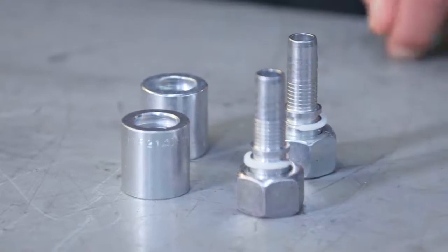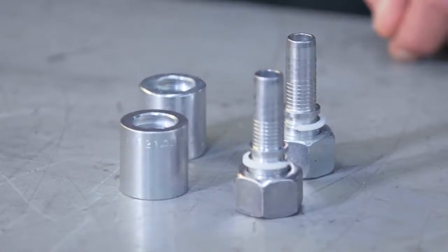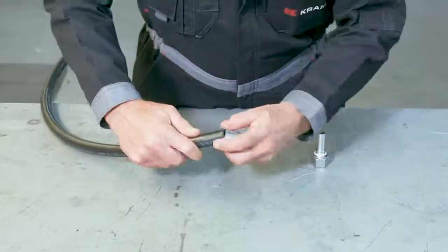Do you see the marking on the fitting? That plastic white ring shows you how deep your hose can go. Place the hose inside the ferrule, then connect the fitting — make sure they are aligned. You can use a little bit of lubricant if you want. Push the hose until the fitting touches the marking, then repeat the process for the other side of the hose.